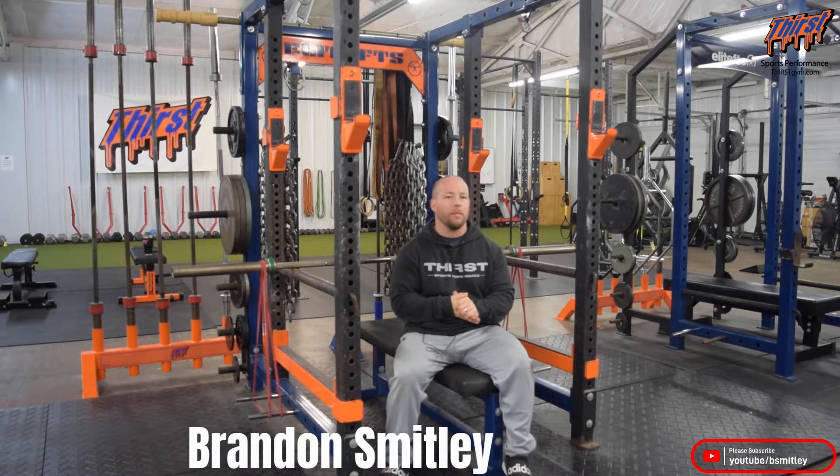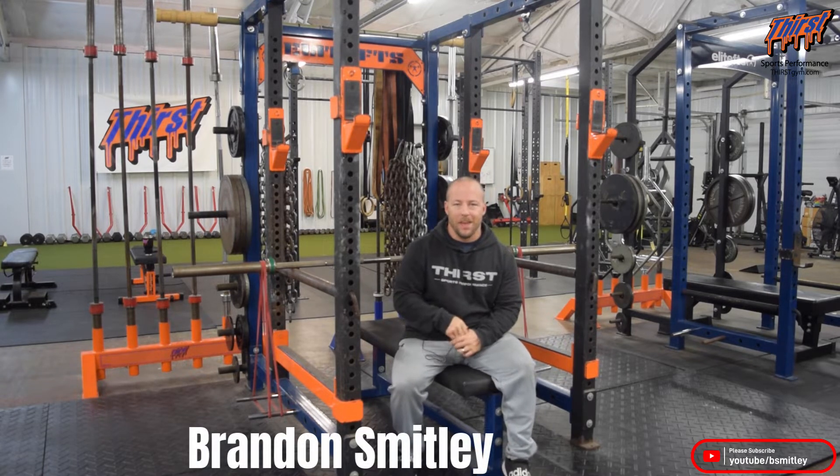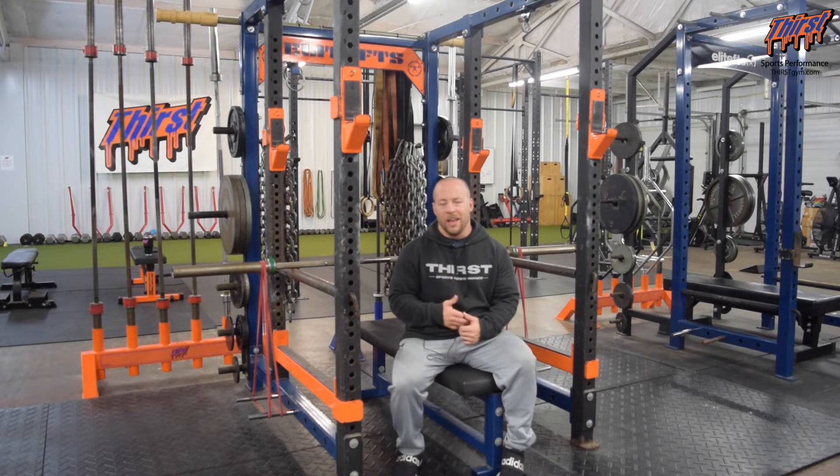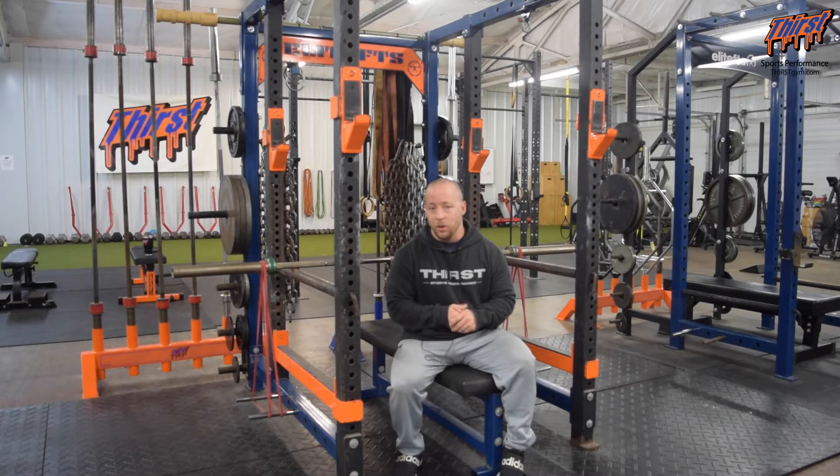Hi, this is Brandon Slade from thirstym.com. Today we're going to talk about an exercise called the Pin Press with Bands. This is a great upper body strength and power exercise you can use to improve your bench press or any kind of throwing activities that you do if you're an athlete.